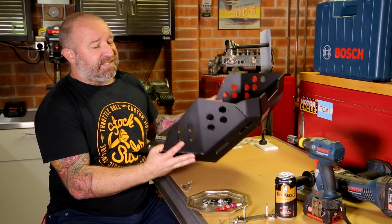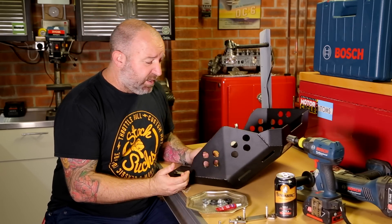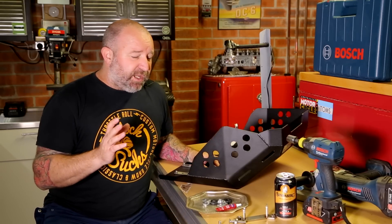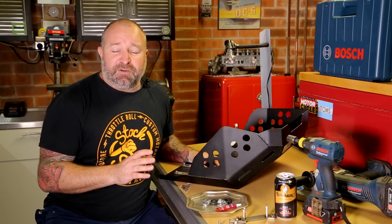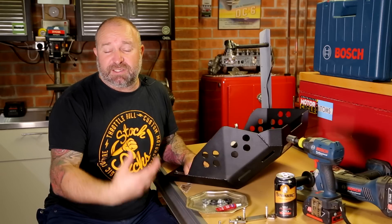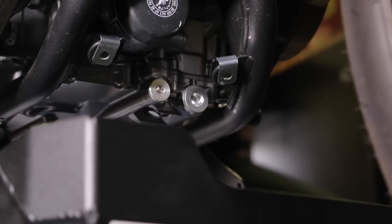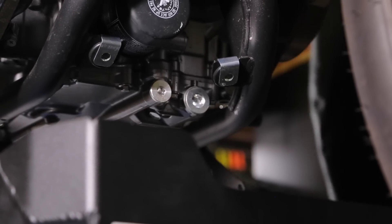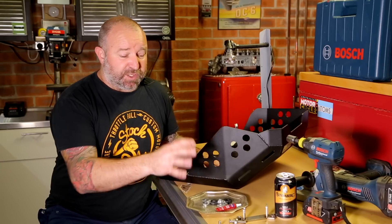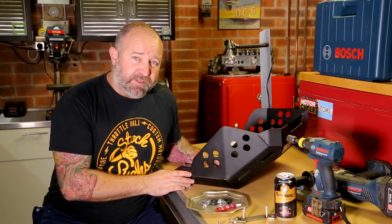Asen has an Africa Twin himself and used his bike as the test bed for these plates, so he's put a lot of work into making it right. It's a beautiful bit of kit - quite big but not that heavy. It's thick alloy but the weight is really manageable and the fittings are beautifully made. The only problem is that in Europe all bikes come with a factory bash plate, so we just had to get a few fitting bits from Honda to make this one fit. Once we had that, everything goes together nicely.